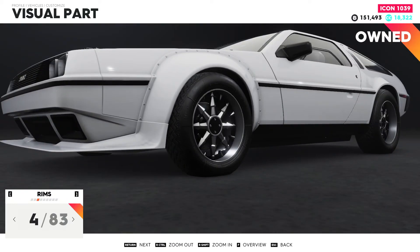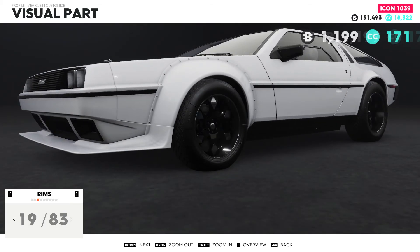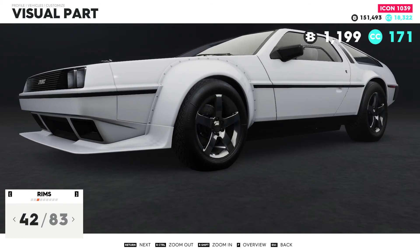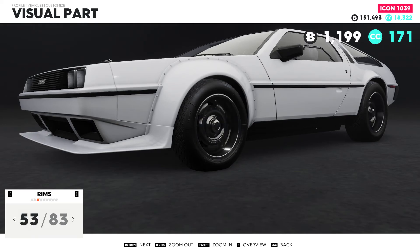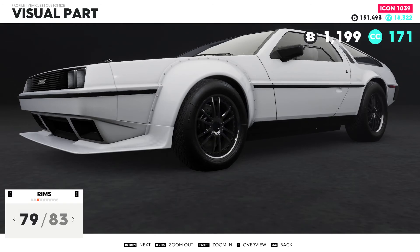Rims — do we want to slap on some new rims? Those are kind of boring and I want to see what could fit this car. Let's just scroll through for a minute. If anything catches my eye I will tell you. So far nothing, and I think we will be boring with stock rims. Everything is too modern. This looks disgusting. I want to put something deep dish or something crazy, but there is not that good a fit. This is too modern.